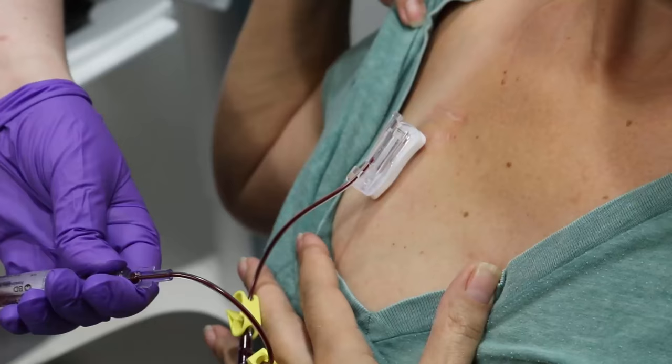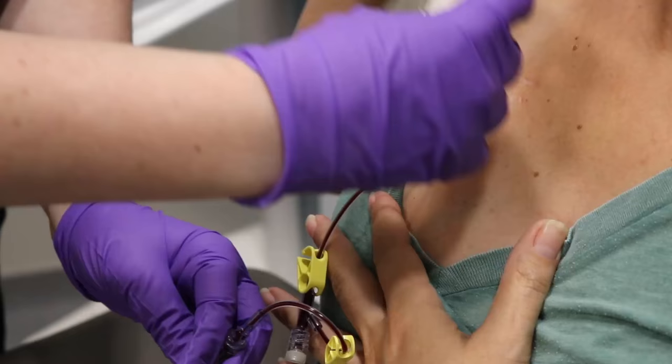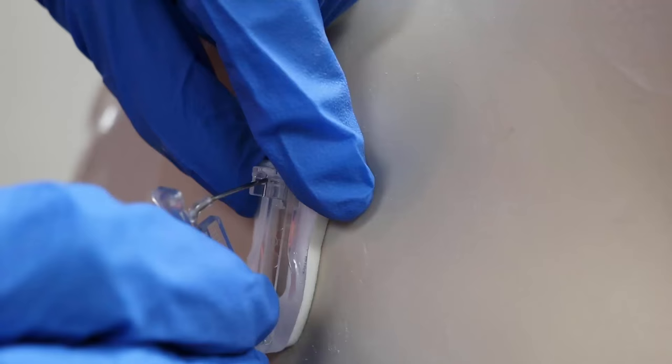If you need blood drawn, it will be done through your port at this time. If you are having a procedure or treatment today, the port needle will be left in and a dressing applied. Once your treatment is complete, your port will be flushed with normal saline and the needle removed. A small band-aid will be applied, which should be removed in a few hours.